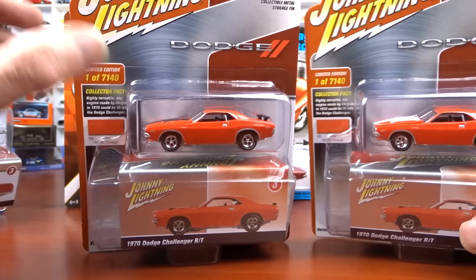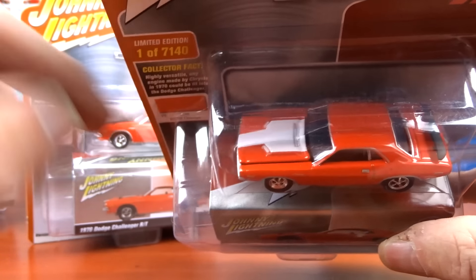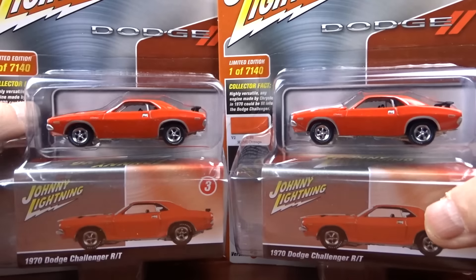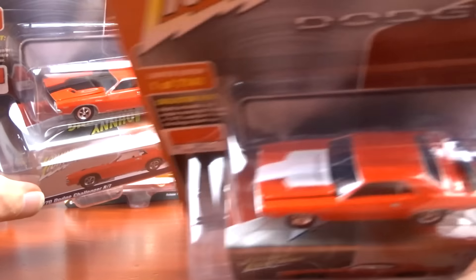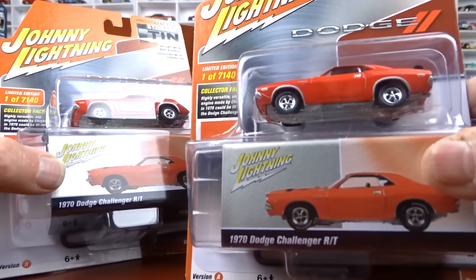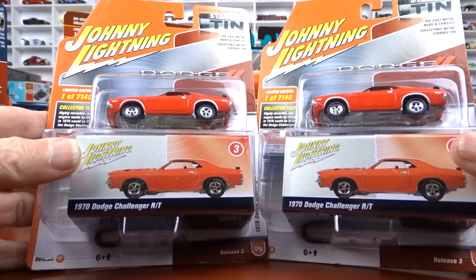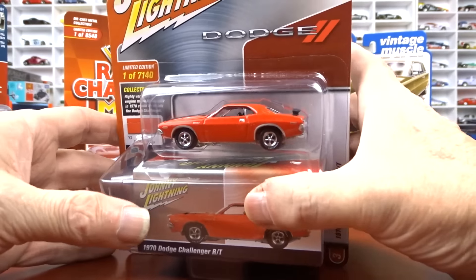Then we have these white lightnings. This is a regular version, and this is the white lightning because of the white stripe on the hood — it probably also has the white engine in it. That is the only thing different on these two vehicles; even the bases are the same. These are twin cars — one is the white lightning and the other is not. This one caught me off guard: I had it, did a video, didn't know it was a white lightning, then saw a post about it. I had to go back and check, and yes, I had the white lightning but not the regular version.